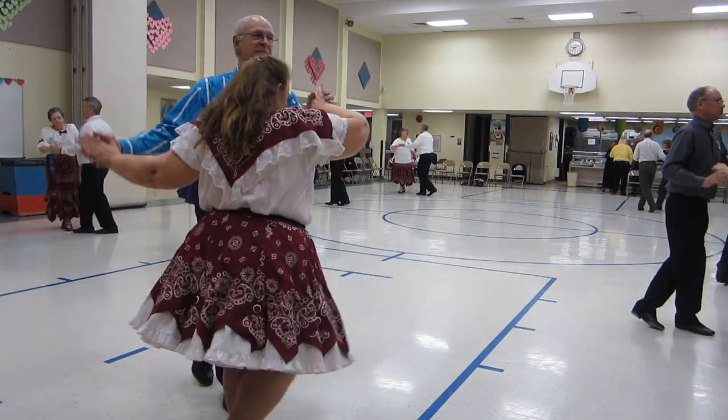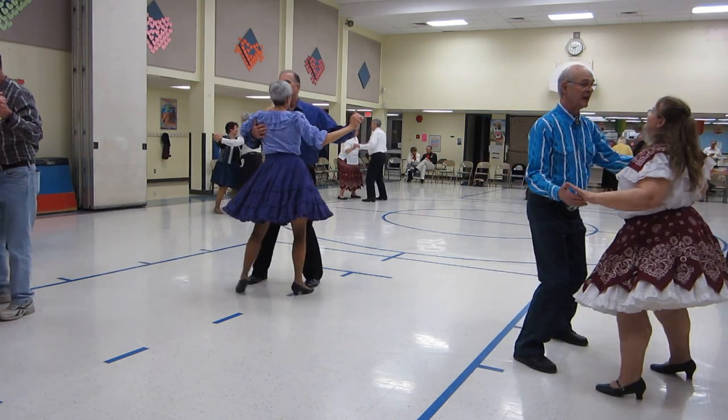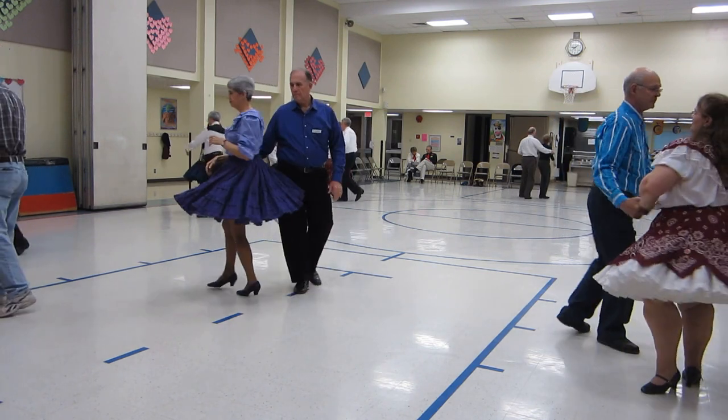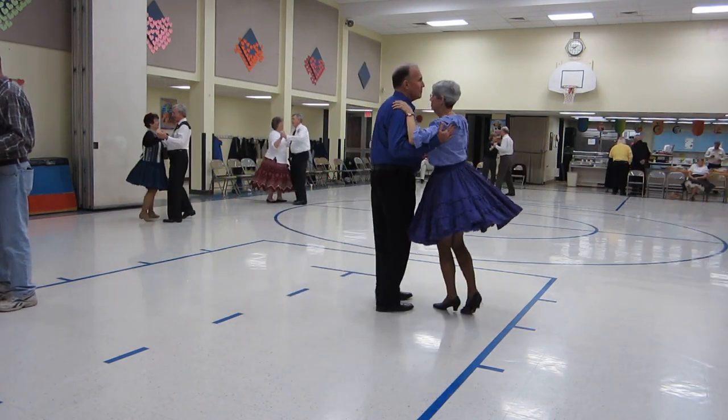Twirl by, through face, close, balance left and right. Step swing, spin maneuver, two right turns to face the wall, canter twice.